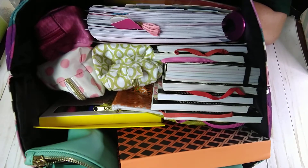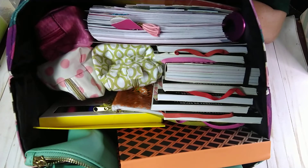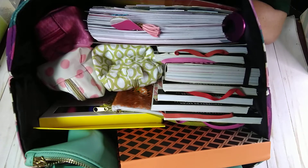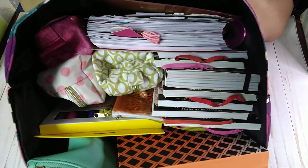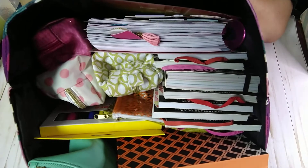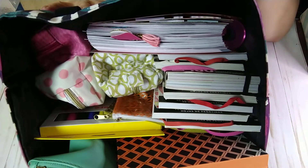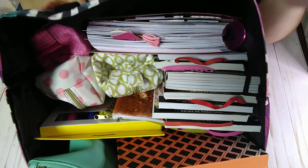Hi everyone, this is Lynn with LV Crafts. Thank you for stopping by my channel. If you're new, welcome. If you are already subscribed, welcome back. Thank you so much, I really appreciate it. So this is my planning bag — not my planning tote, because I also have a planning tote that has a lot more stuff in it.